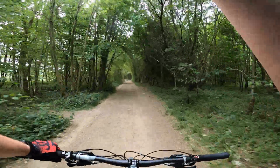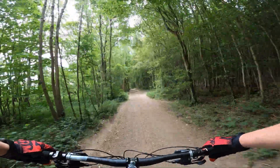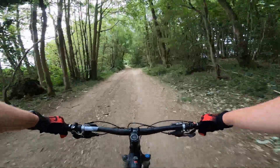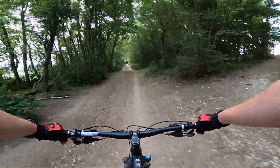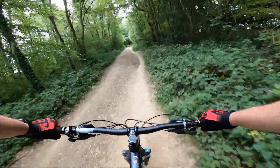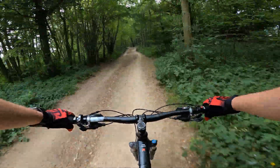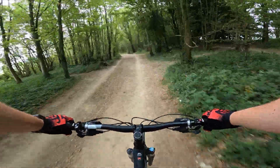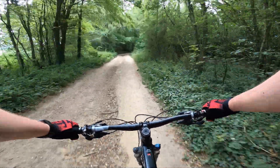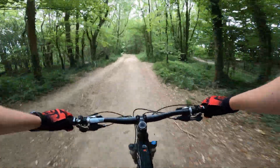Not particularly the most challenging technical bit, but it is still very nice. Just gotta watch out for the walkers — and maybe pinch punctures. Look at this. If you go off the beaten track here there are some really good tech trails too, but there's not enough battery life today.